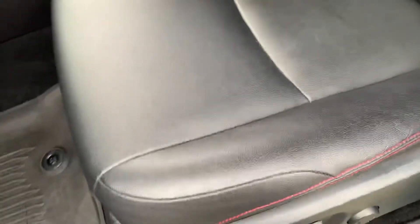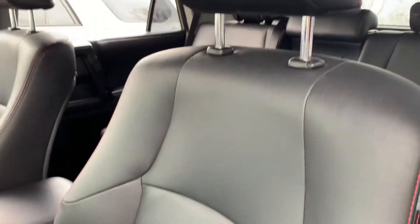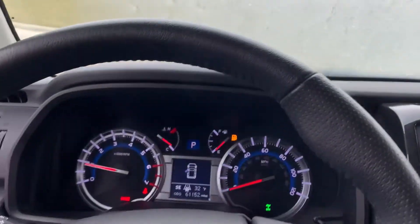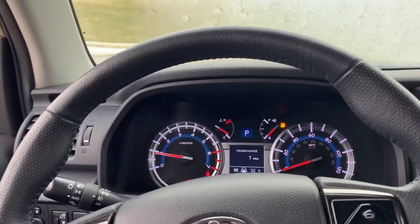Hop in here, you've got power seats with lumbar support. The seats are in great shape. I've got the seat warmers on, so I'll find out if those work in just a second here.